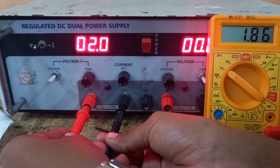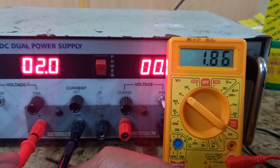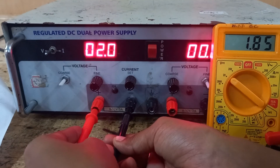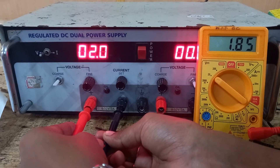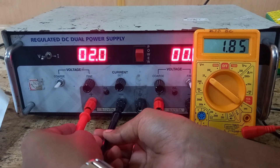Even though we set the voltage in the power supply to 2.0, the multimeter is reading 1.86 volts. This voltage drop occurs due to internal resistance in the power supply or resistance in the connecting wires. This small voltage drop causes a difference between the set voltage of the power supply and the measured voltage on the multimeter.